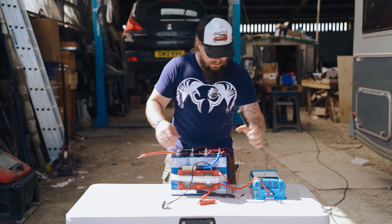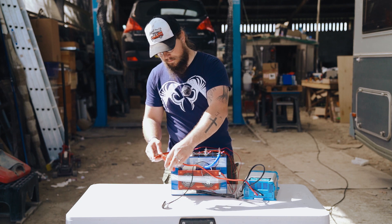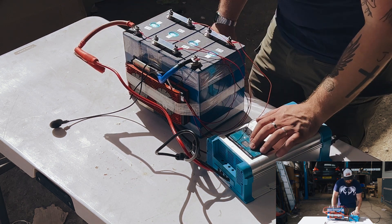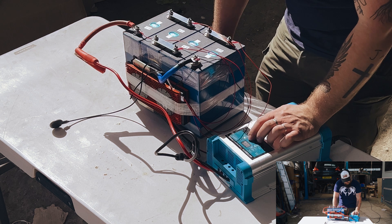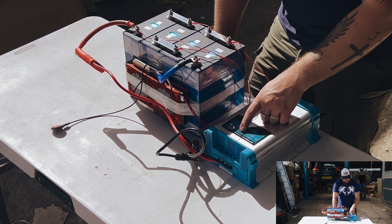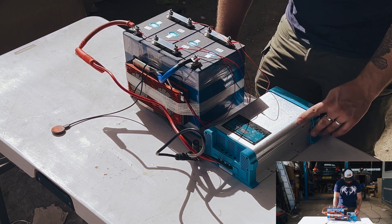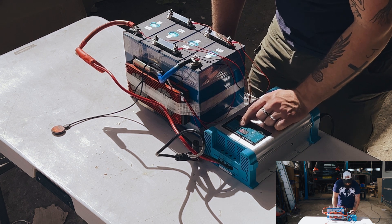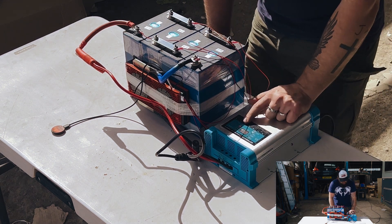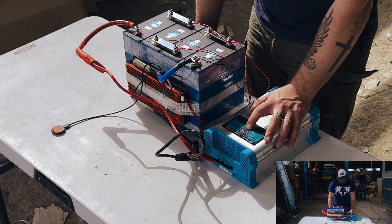I'll start by plugging it in. I'm going to connect the crocodile clips onto the correct terminals. So we've got charging voltage and mode selection. Automatically, the charger thinks that it is a wet battery, not a lithium — which is interesting. It says 14 volts on here. And so what we can see straight away is that there's no obvious option to change the mode selection. It's charging at 14.5 to 14.6 volts.